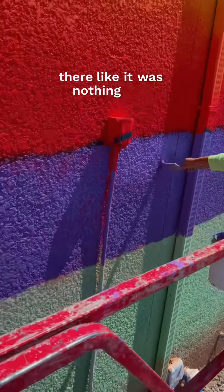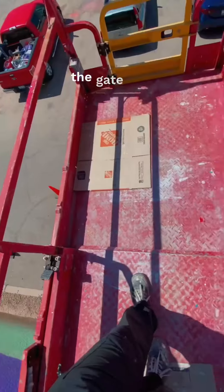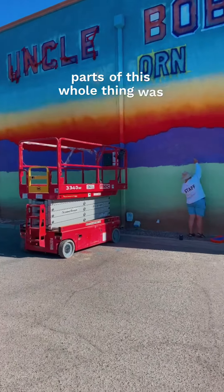Honestly, I couldn't even tell when I was high up. There was one time I almost just opened the gate and walked out when I was high up because I forgot I was high up. Anyways, it was fine.